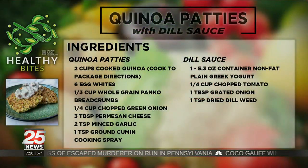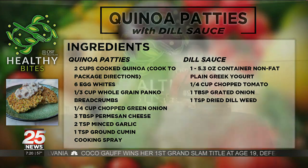The complete recipe can be found on our website, 25newsnow.com. Just click on the Healthy Bites tab and we have some interesting things coming your way.